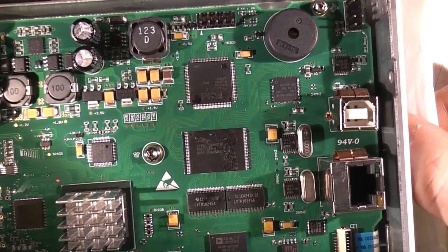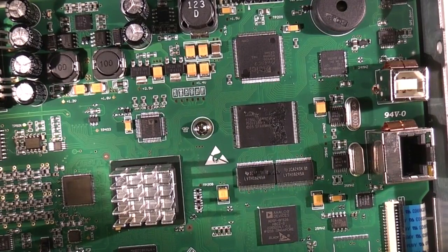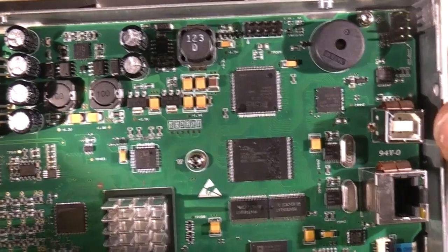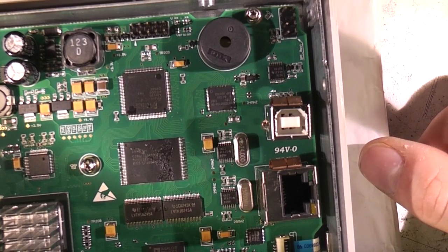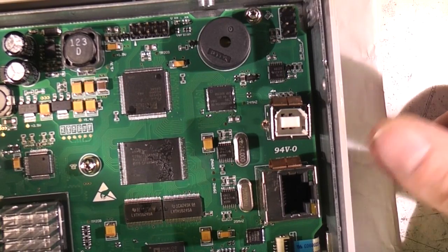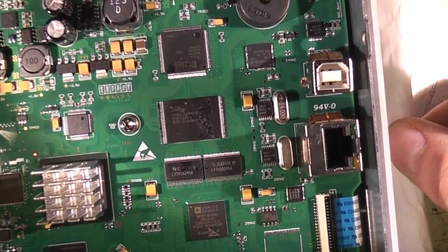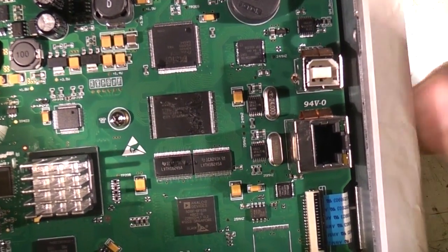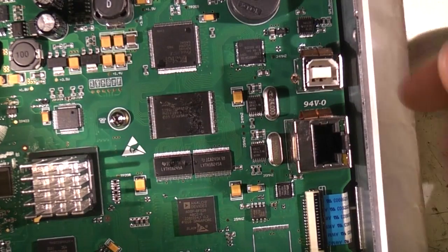There's the beeper up here. This here is an Actel A3P03 — this is a flash FPGA, and there's the JTAG connector for it. There's a connector here that says SPI_BOOT — maybe to connect an SPI flash device to boot one of the processors or something. Next to it here is a Cypress USB interface chip, so this is going to be providing the USB functionality, and that's next to the USB connector.